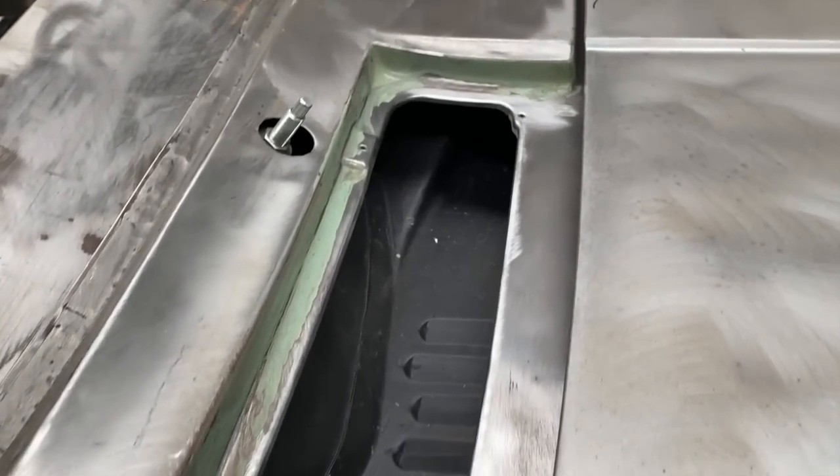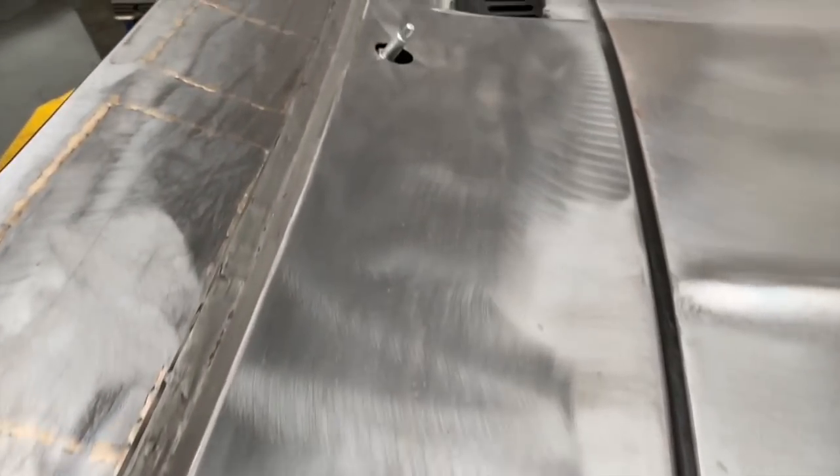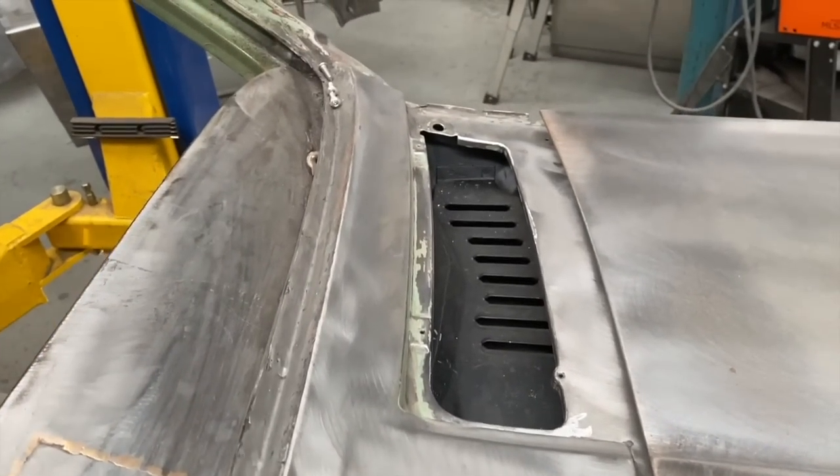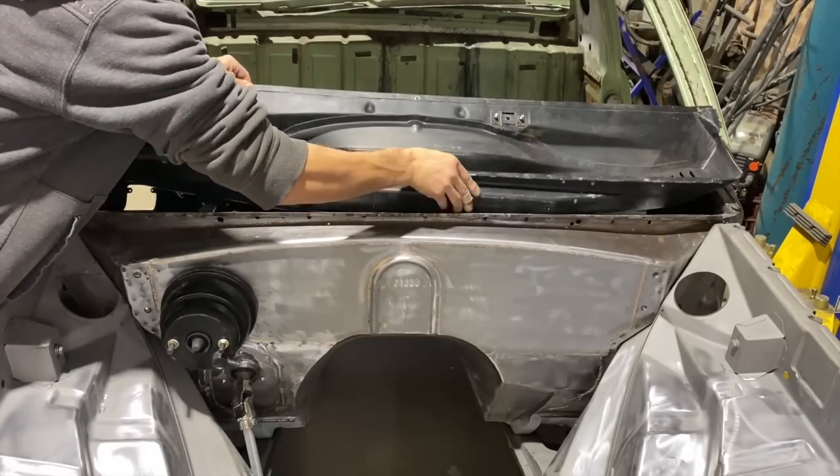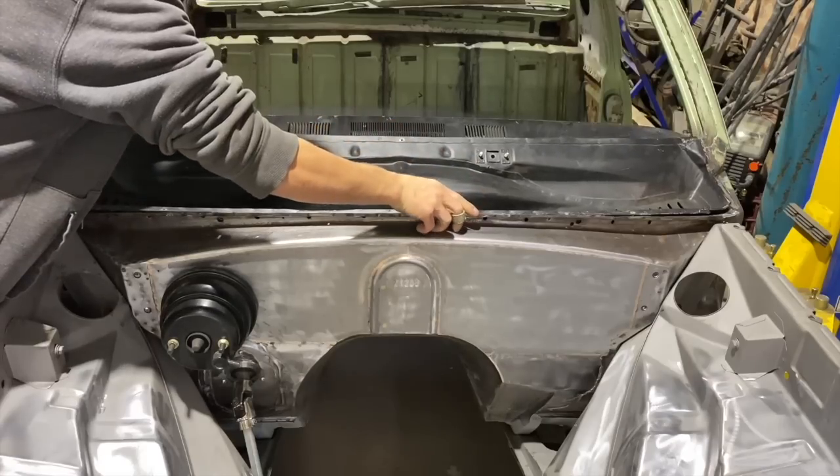With this car now having AC, I decided to weld up the air intakes on the cowl. Even though I know this car will be well looked after, these cowls often rust out if the drains get blocked, so I thought that wouldn't happen if it was sealed up.